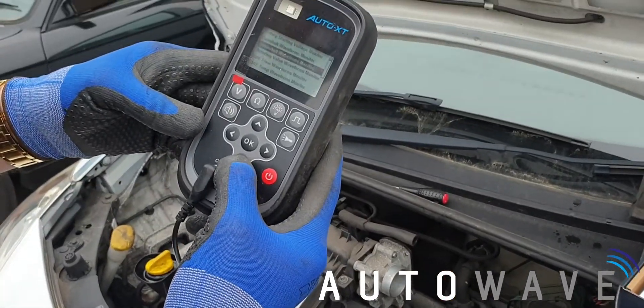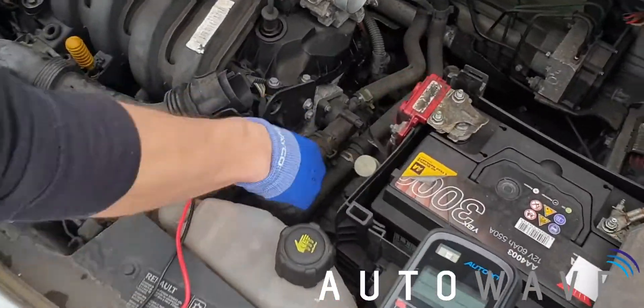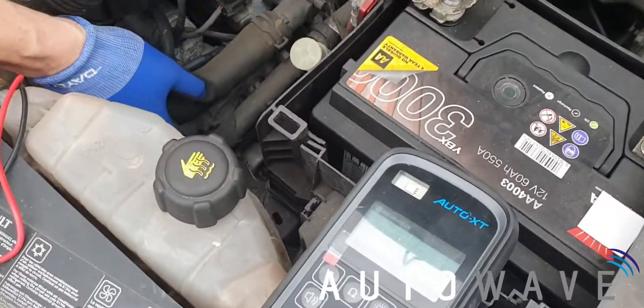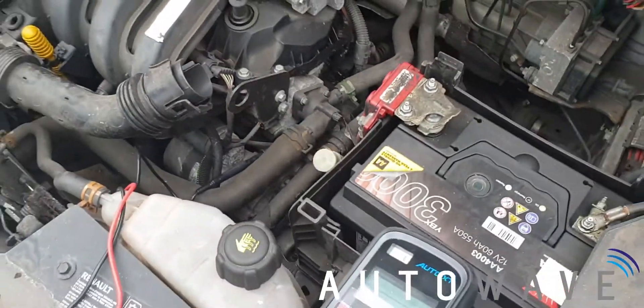So we're going to go on to Crankshaft and press OK. We've already previously connected our test leads into the back of the crank sensor, as you can see down there — that's all connected in. Now what we're going to do is start the vehicle up.